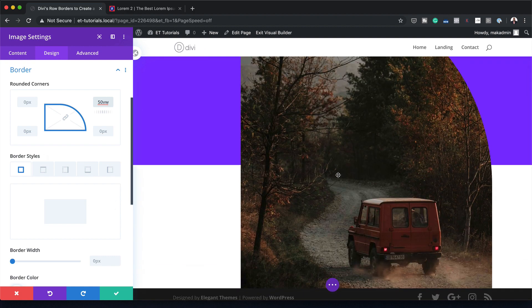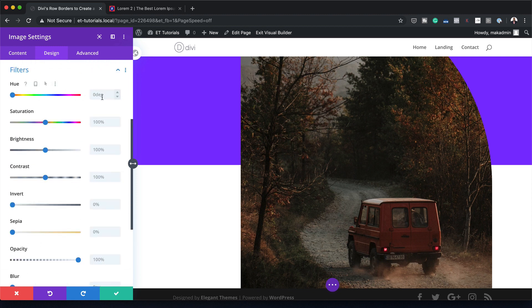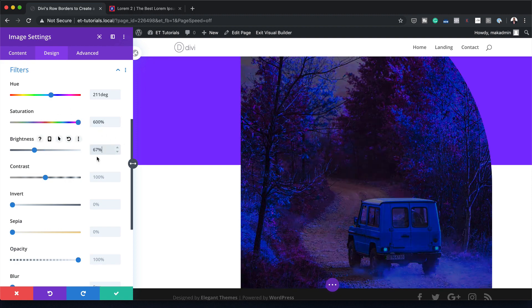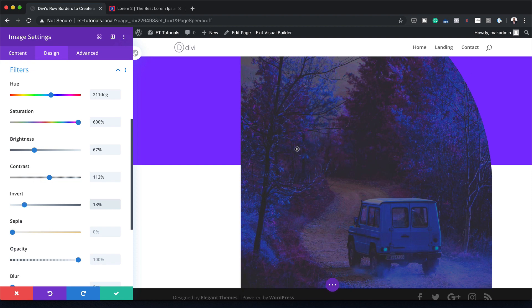Now we need to play around with the filters to make the image look slightly different. I'm going to scroll all the way down to Filters and start with the hue — I'll set the hue to 211, saturation to 600%, brightness to 67, contrast to 112, and finally invert by 18%. That's all I need to do here, so I'm going to go ahead and save.